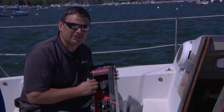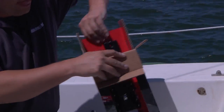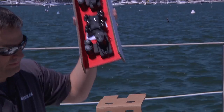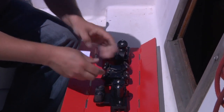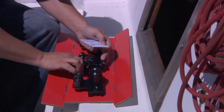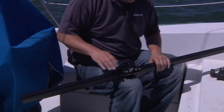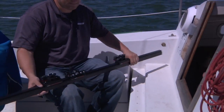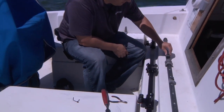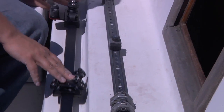Now that we have the old traveler track off and the area is clean, we're going to start to assemble the new Harken system. First step: open up the box and get the components out, remove the instruction manuals, cut the wire ties, and slide the car on — no issues there. Slide the end controls on — no issues there. Here we have the really old system that doesn't function well even when designed to. Here we have the new modern ball bearing car kit traveler system.